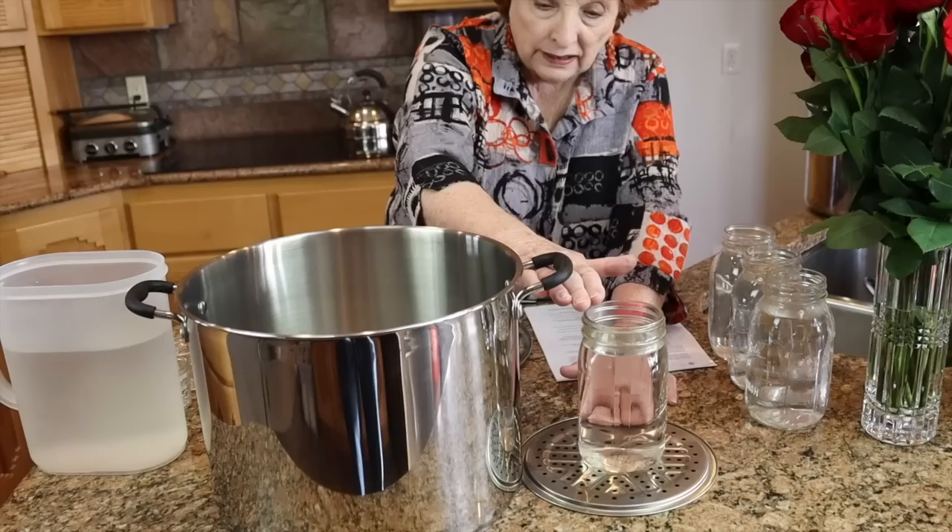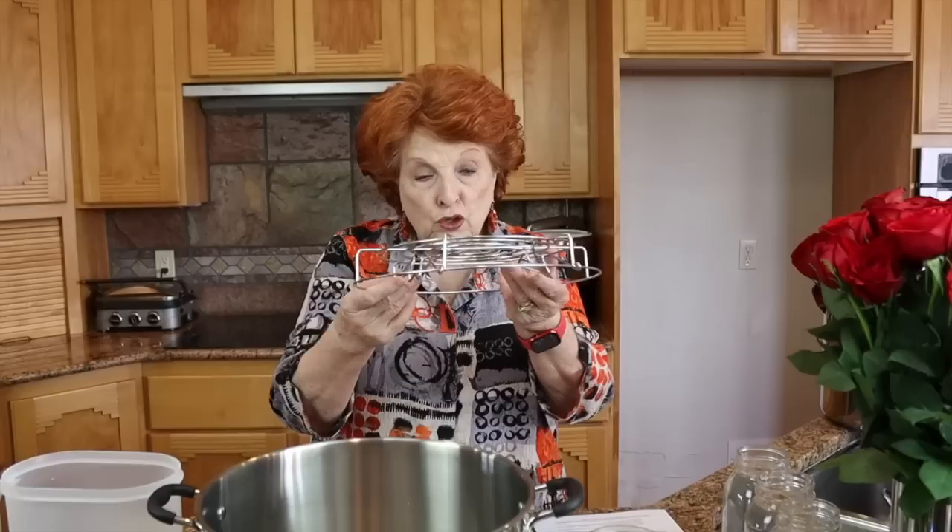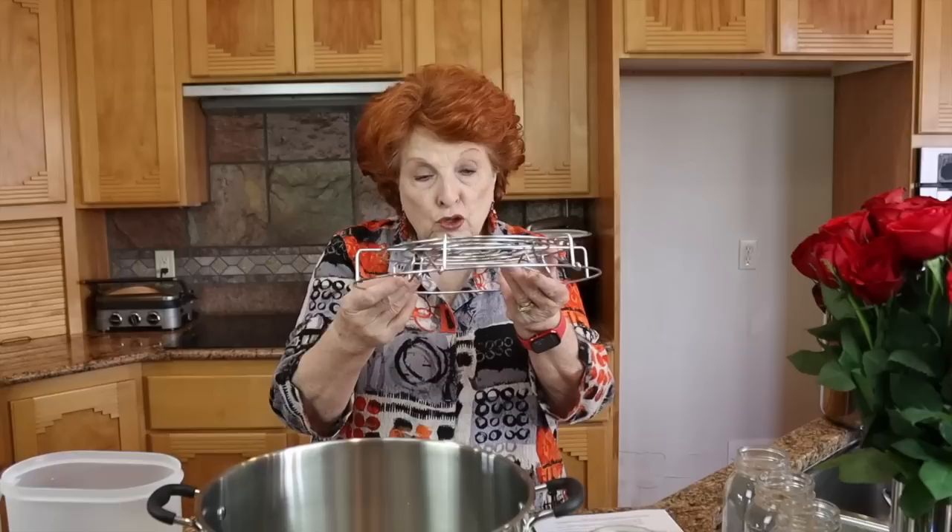Steam canning and water bath canning follow the very same processing times. The only thing that differs is how the jars are heated. In water bath canning, the jars are completely submerged in a pot on a rack, and the water comes up above the jars. For steam canning, no part of the jar is submerged in water. You turn the rack upside down, put the water in below the rack, and place the jars on top so they are not touching the water and are only surrounded by steam.